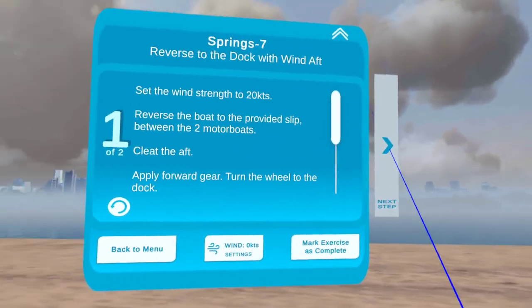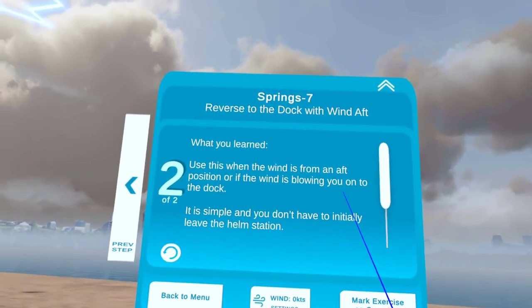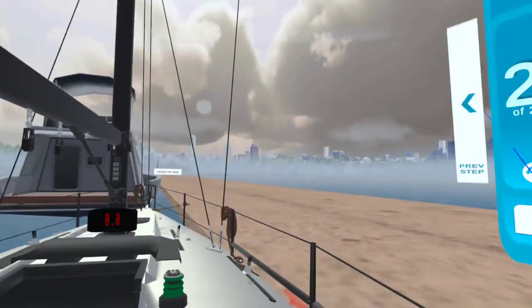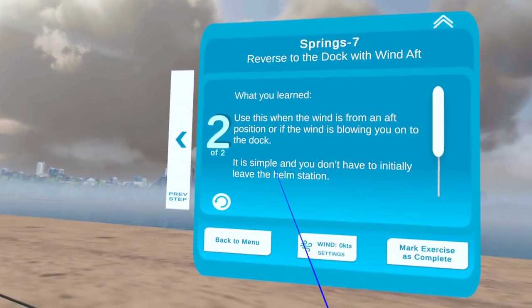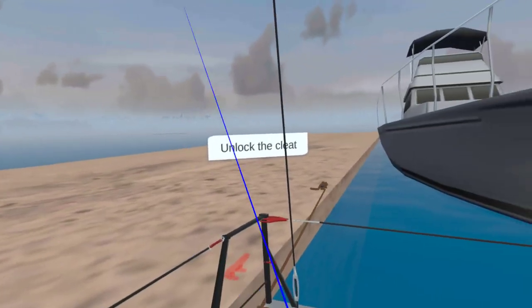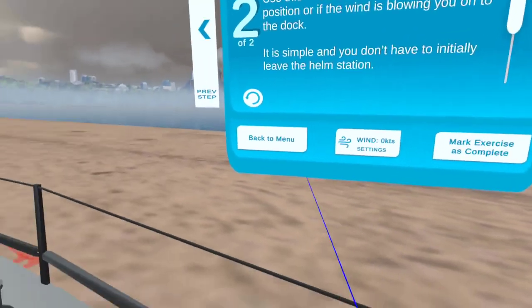Here's what you learned: use this technique when the wind is from an aft position, or if the wind is blowing you onto the dock — you can absolutely do that. This is simple and you don't have to initially leave the helm station to get your boat into a safe and stable situation. Cheers, enjoy!